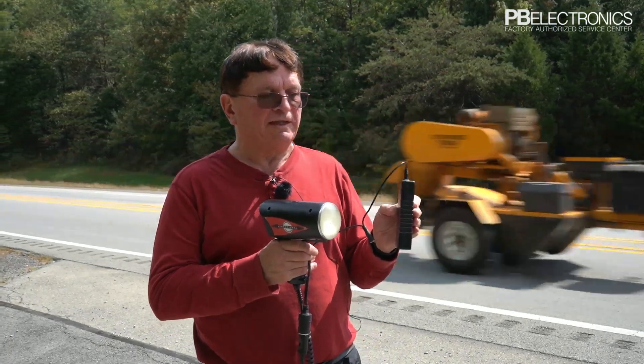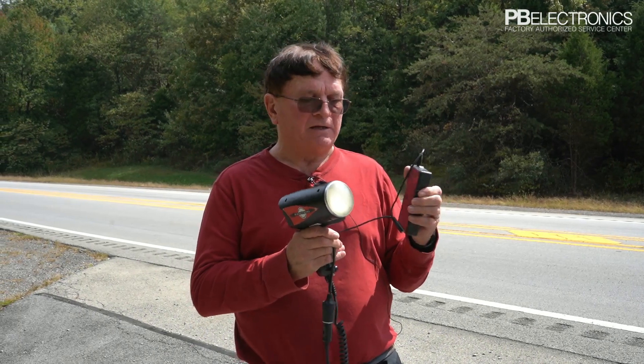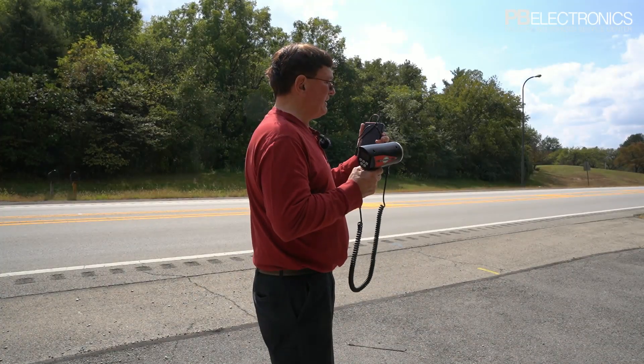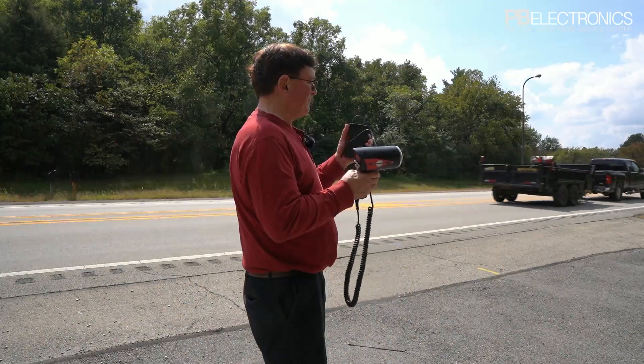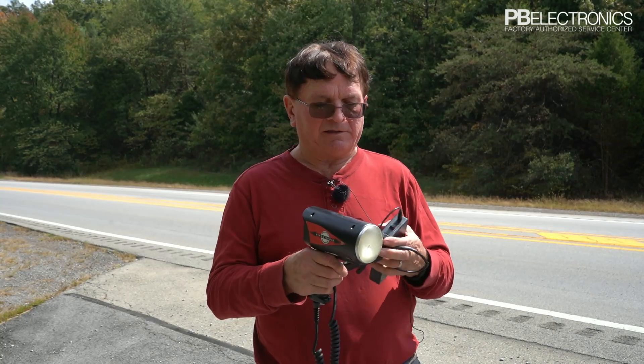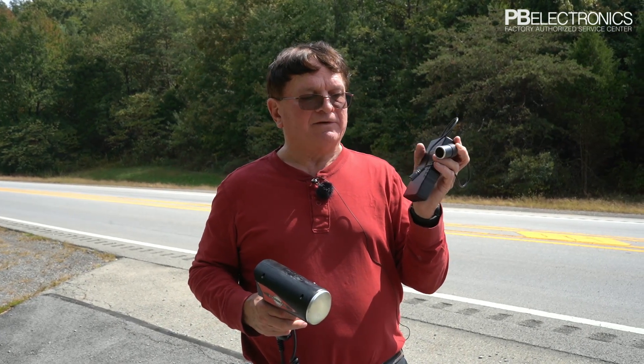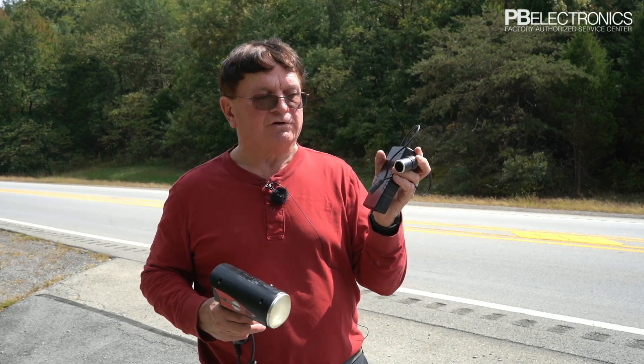We sell this for $95 on our website, which comes with the cables and everything you need to operate it. To charge it, simply switch it off, unplug the laser, plug in your AC adapter, and leave it to charge for a few hours — and you're good to go again.